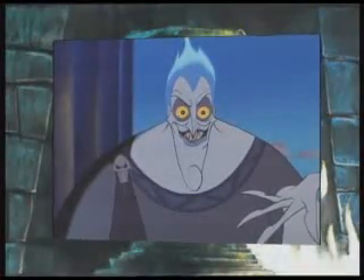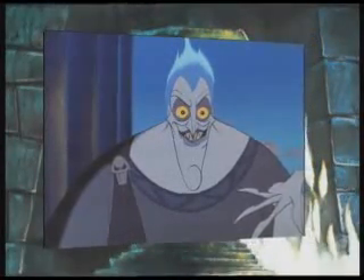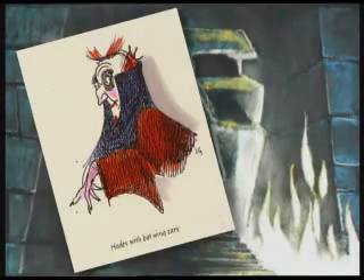The Disney artists wanted the hot-headed villain Hades to be funny, as well as menacing. Here are some of the different looks they tried out.